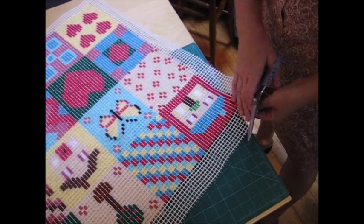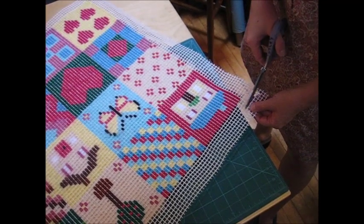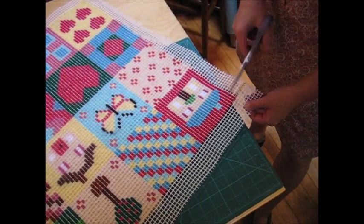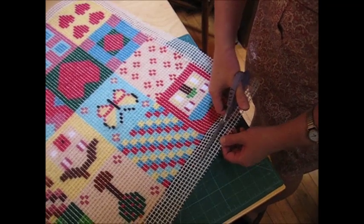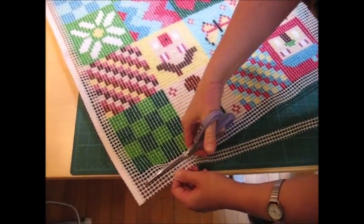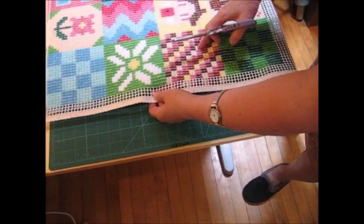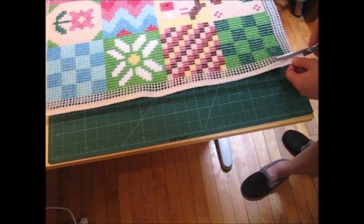I like to trim the panel so you don't have any excess canvas hanging around. I usually do it about four holes away from the hole where you did the last knots. Just cutting along here, so that it's not going to be in your way as you're stitching. If you've got the selvage on the canvas, cut that off because it's too stiff to stitch in the sewing machine.